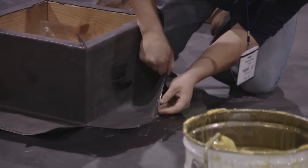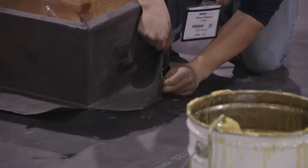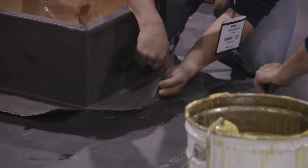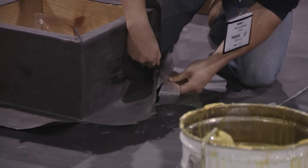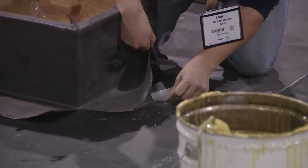Rocko and Todd — now that the adhesive has flashed off — are installing the membrane into the glue. With the 90 mil, it makes it real easy. You can literally do 10 by 100 — you glue 5 by 100, and on a nice big open roof you literally just grab the edge, flip it, and it folds itself in. It's so thick and robust.